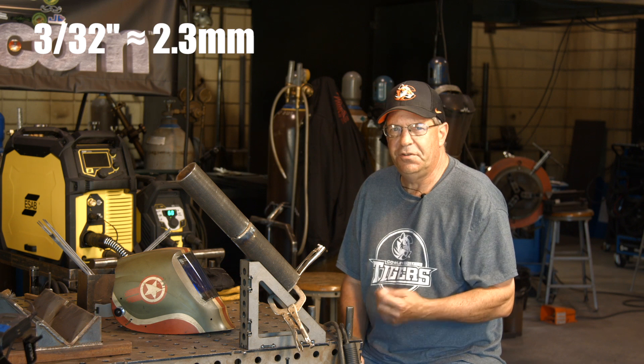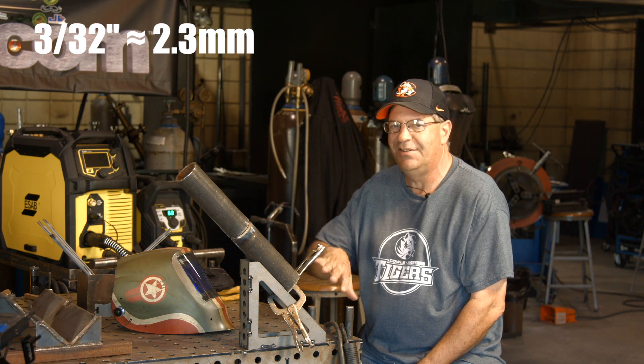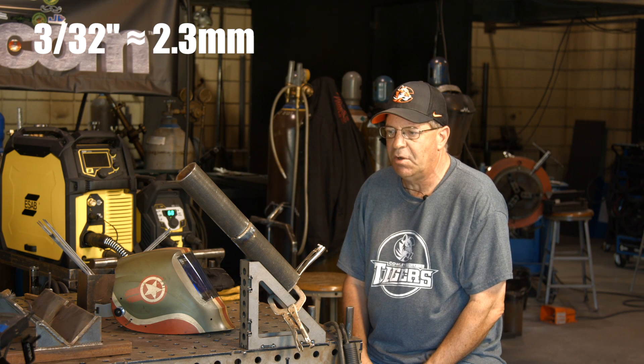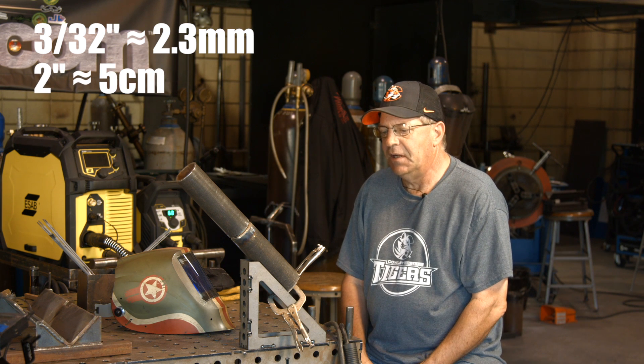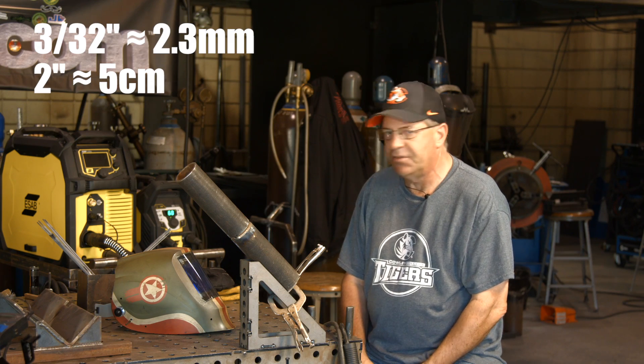I've used the 3/32 6010 a lot on the hot pass as well, because it doesn't fill up a whole bunch. On small bore pipe, especially 2-inch schedule 40, I like doing that 3/32 thing. I'm gonna get my hood on and my safety glasses — I'll be right back.